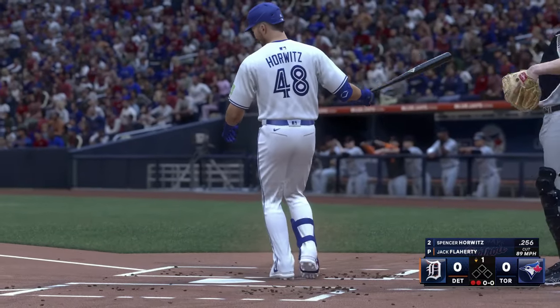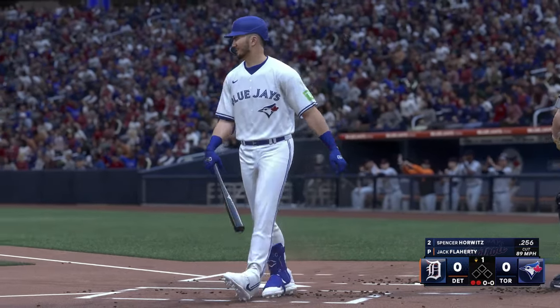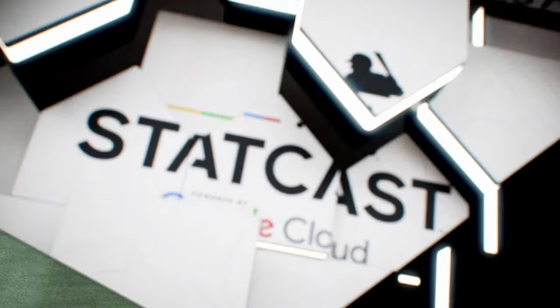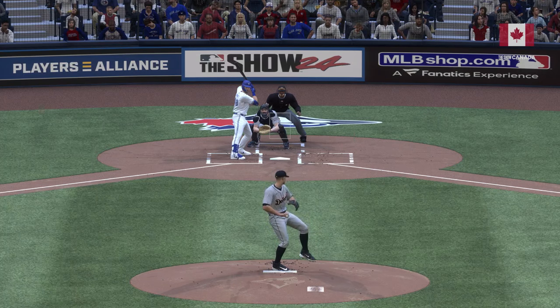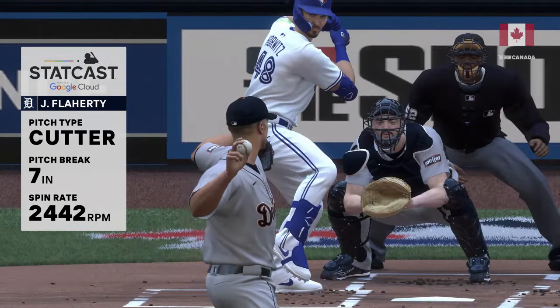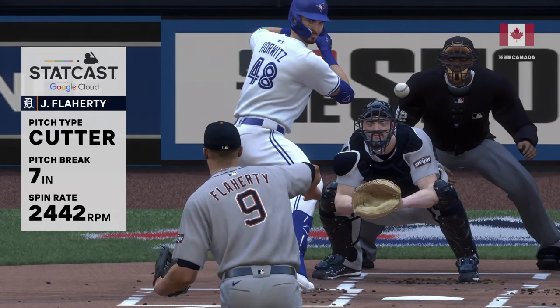Swings through it for the strikeout — couldn't hit the fastball at the knees. There appears to be no problem settling in on the mound today; it looks pretty tough to start this one. Punched out the first two hitters of this ball game, and somebody's going to have to put the bat on the ball, put it in play, and get something going.